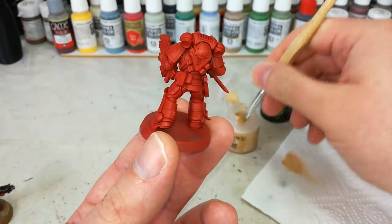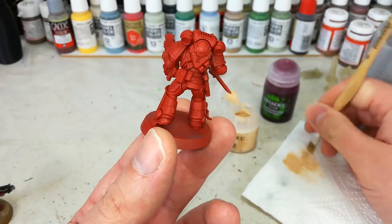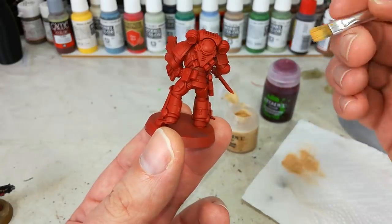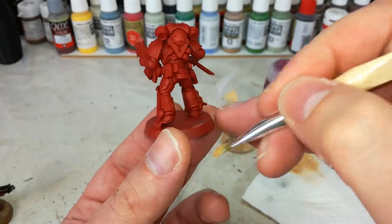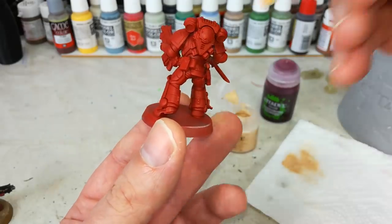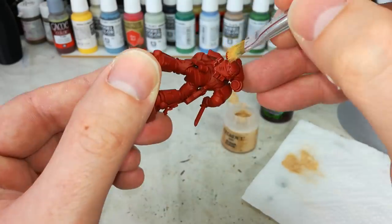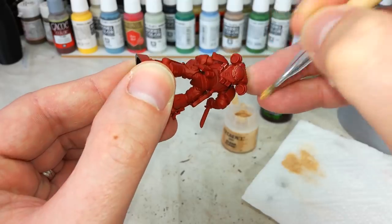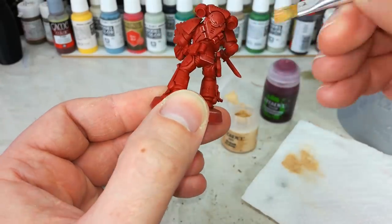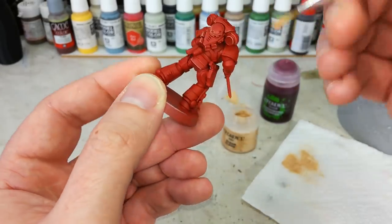What I've got now is some Eldar Flesh, and I'm just working this into my dry brush. It might seem a bit of a surprise, but I've actually found it really interesting to use skin tones — Kislev Flesh is another good one for this — over red of all things, and it works really well. I've got my brush, I'm just going to quickly check on the edge of the base to see how much paint I'll leave behind, and then very lightly go around and start catching all of the edges of the armor. We want to get those nice details caught with a little bit of Eldar Flesh.